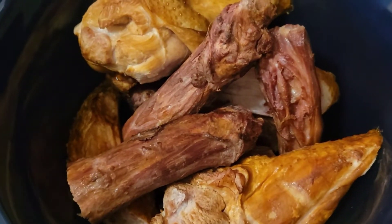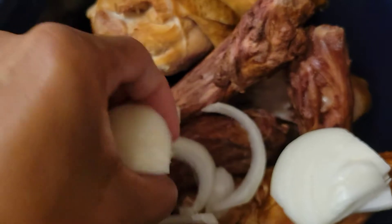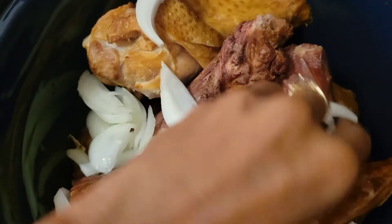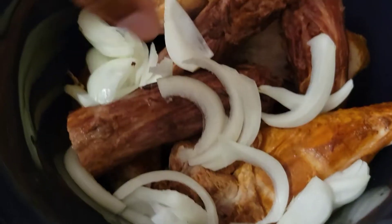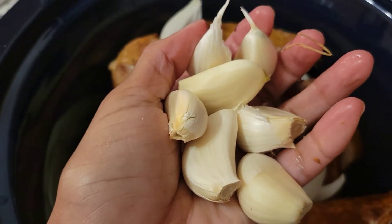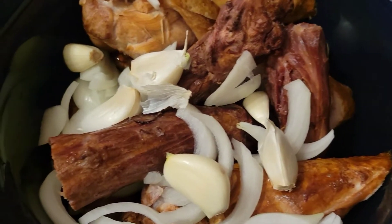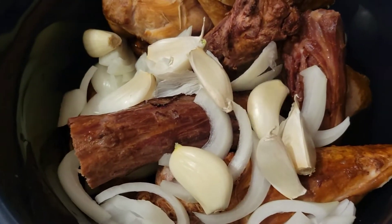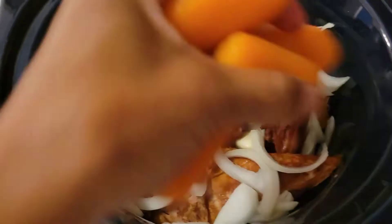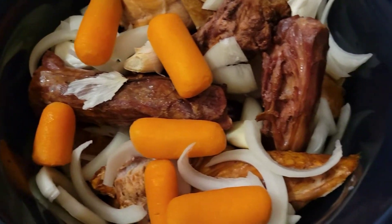All of this smoked meat goodness is in the crock-pot now. I'm gonna put half of a medium onion in here — it's sliced up, let me break it apart. I got 10 cloves of garlic that I didn't even peel, just throw them right in, and a couple handfuls of baby carrots. This is all to develop some flavor.